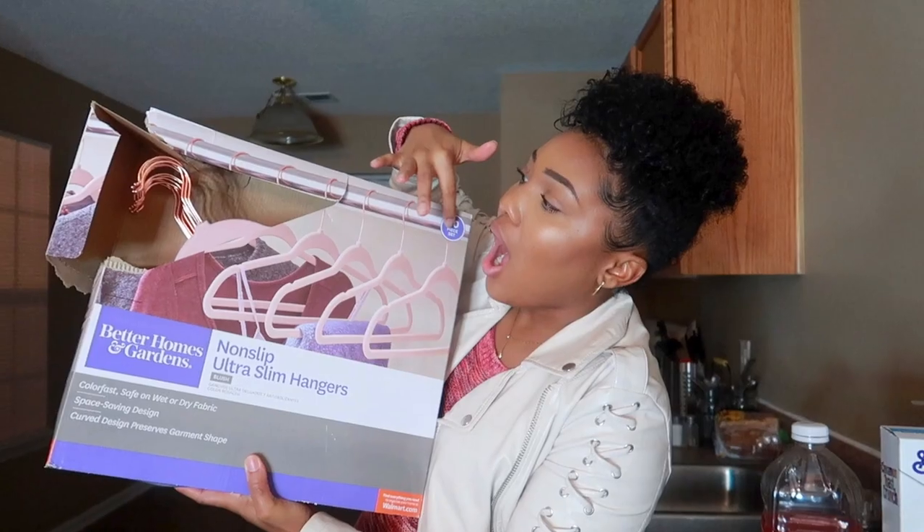A lot of you all have requested a hairstyle from one of my vlogs that I was wearing. I put a picture up on the screen for you all to see. Since I didn't record it the day that I had done my hair that way, I want to go ahead and record it for you. My hair is freshly washed so I can show you how I got this style.